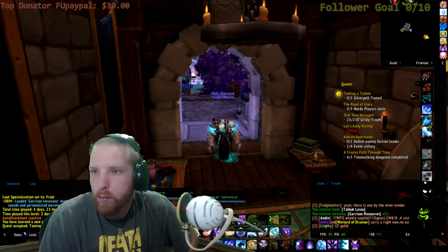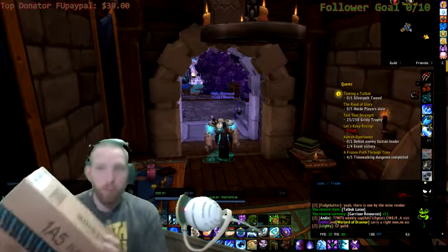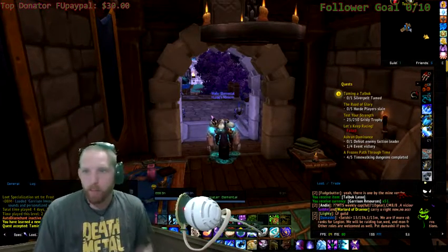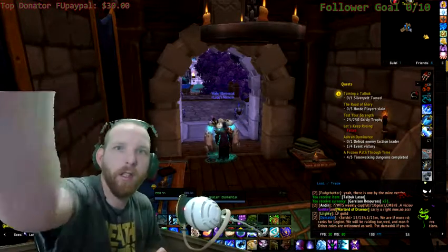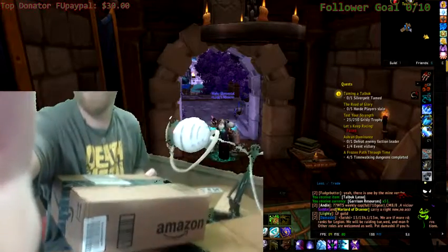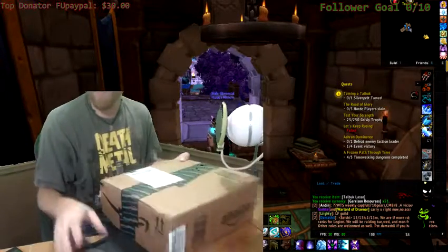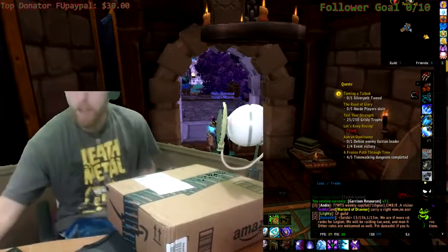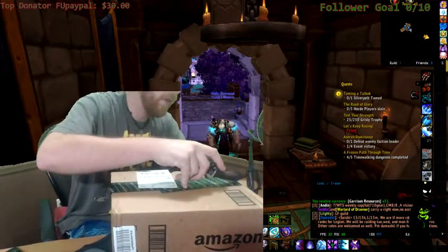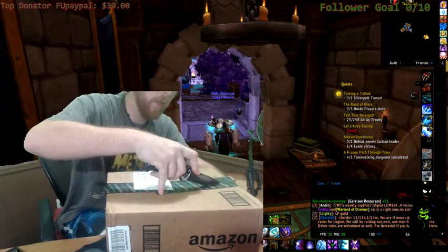I'm going to open it. The package is real. So, let's see if I can do this. Perfect. Alright, I'm going to set this right there. Let's see. How do you make flaming arrows again? E-tips, duct tape, and arrows. I'm opening this box if you want to see it.